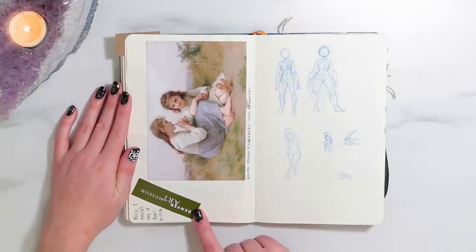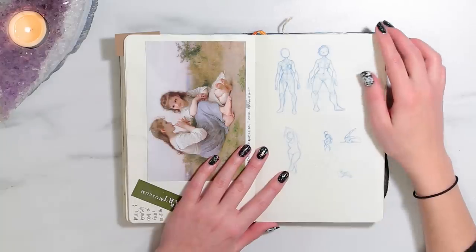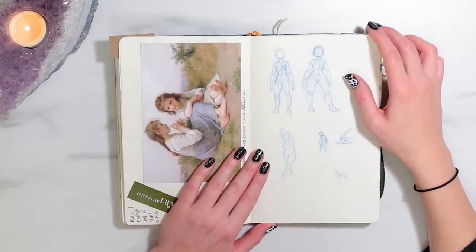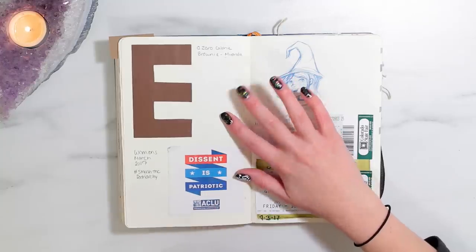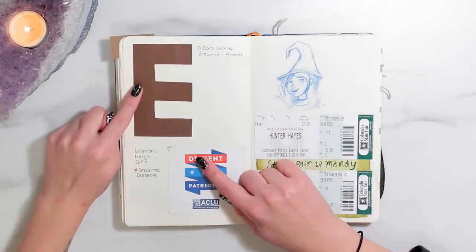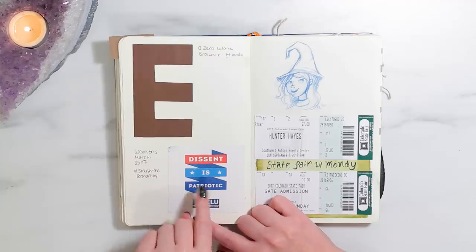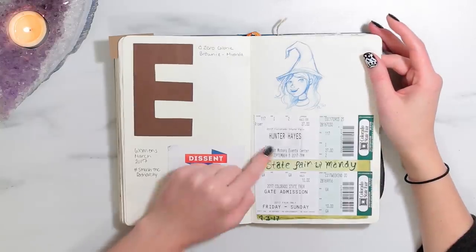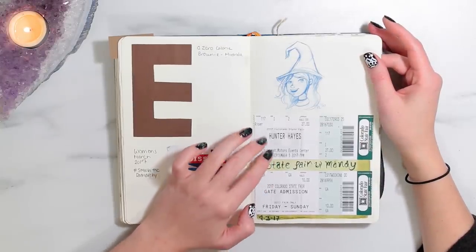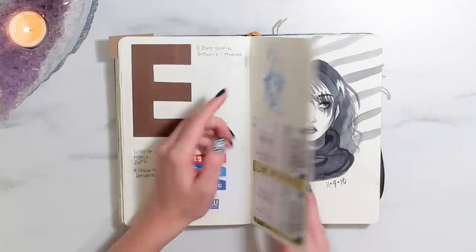More from Alice and Emily's Day of Fun! A postcard I got at the Denver Art Museum. Trying to figure out anatomy over here — it's hard. A zero calorie brownie that Miranda gave me. This was from the Women's March in 2017 — it says 'dissent is patriotic.' State Fair — I went to the State Fair with my friend Mandy and we saw Hunter Hayes. And a little sketch of a witchy — lots of witchy sketches.